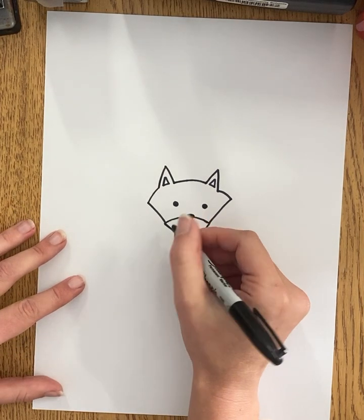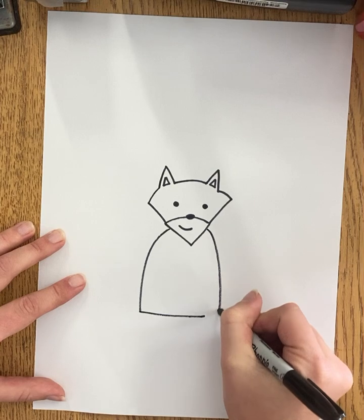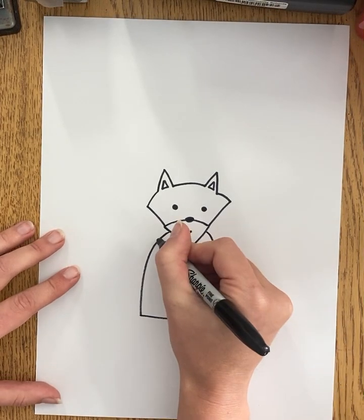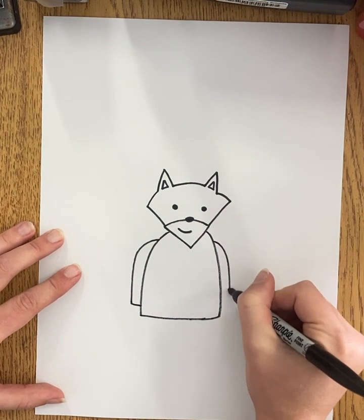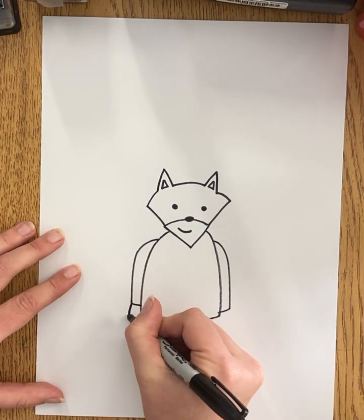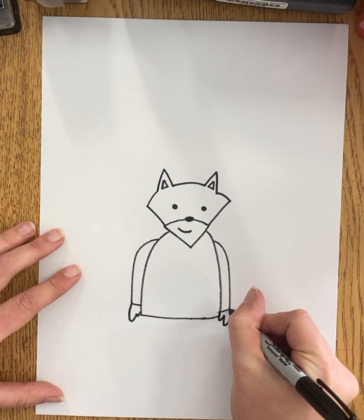The next part, we're going to come down and start his belly — kind of curves down in a gumdrop shape. We're going to give him some arms. My fox is not going to be an ordinary fox — he's going to be alive. I'm going to curve down around this bell-like gumdrop shape. You can get fancier with your hands too; I'm just going to have his hand kind of cupped like a mitten, and I'll do that same thing on the opposite side.